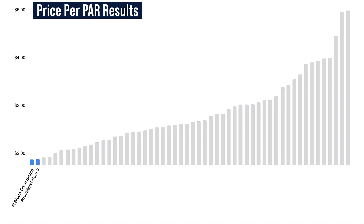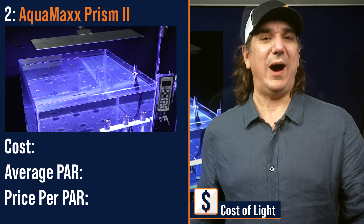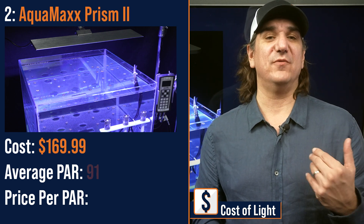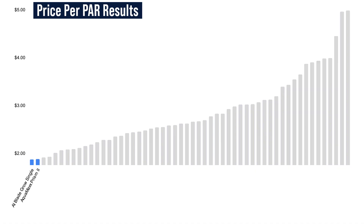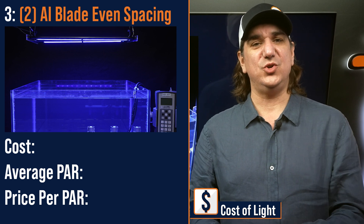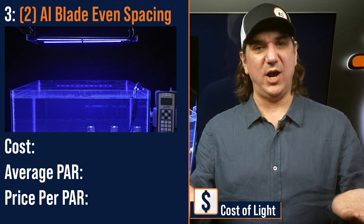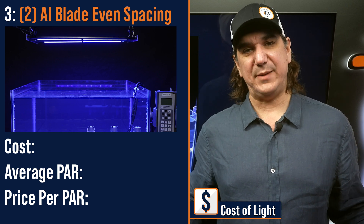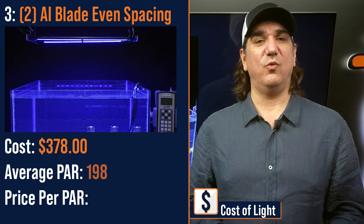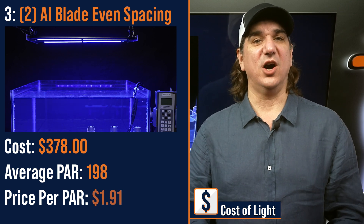Number two lowest price per PAR: the Aquamax Prism 2, a wide strip or small panel entry-level light — $169.99 with an average PAR of 91 and a price per PAR of $1.88. Number three lowest price per PAR: dual AI Blades evenly spaced over the tank. Two strips increase coverage and overall PAR output, but slightly more light escapes the tank with the bars close to the glass — $378 with average PAR of 198 and a price per PAR of $1.91.